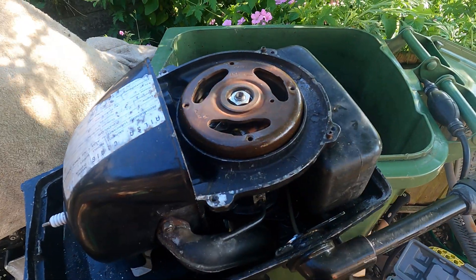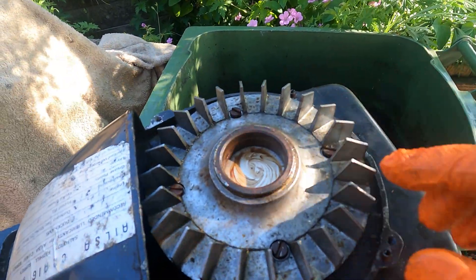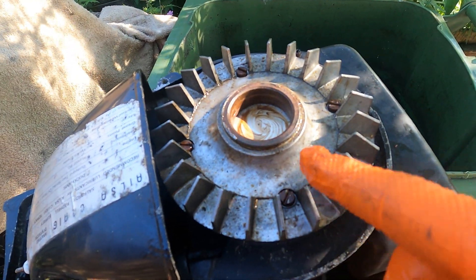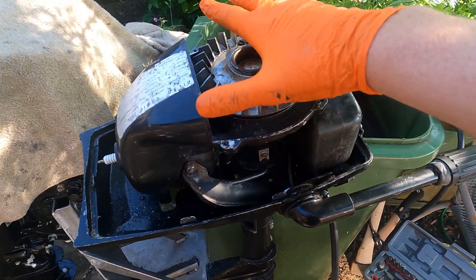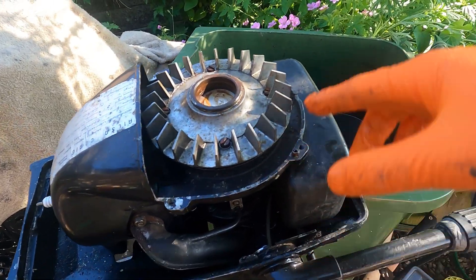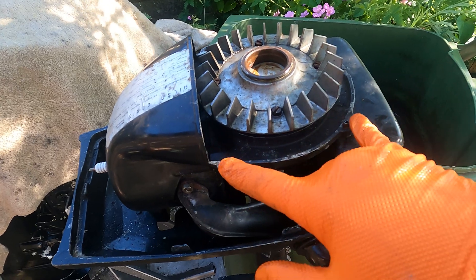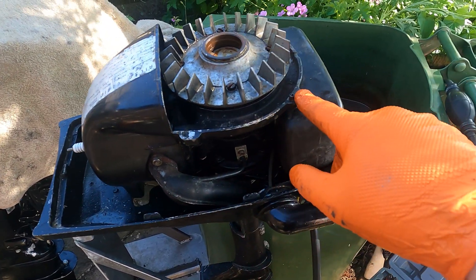Now it's just the opposite for assembly. I put the four flat-blade bolts back in and snug them down. Next is the fan shroud, and then the recoil starter on top. Putting it back is just like taking it off - you've got the dowels to realign, then a firm tap and it should seat. You've got two bolts at the back and two bolts at the front - long ones at the back, short ones at the front.